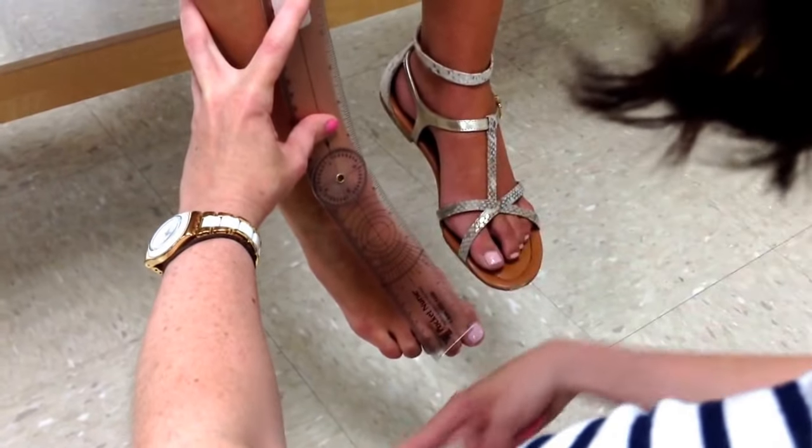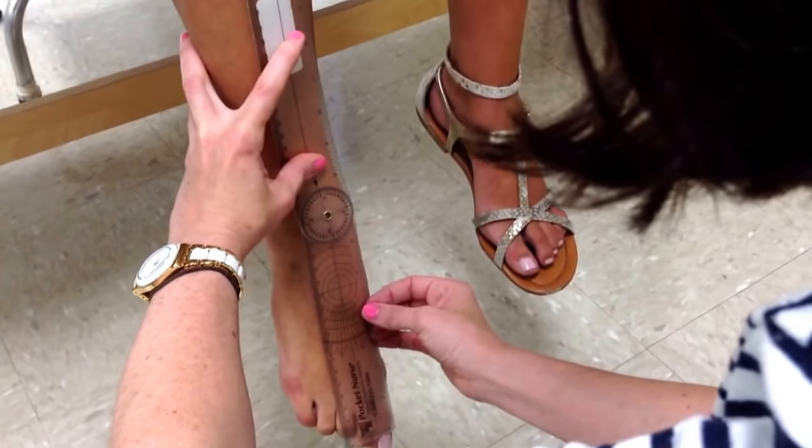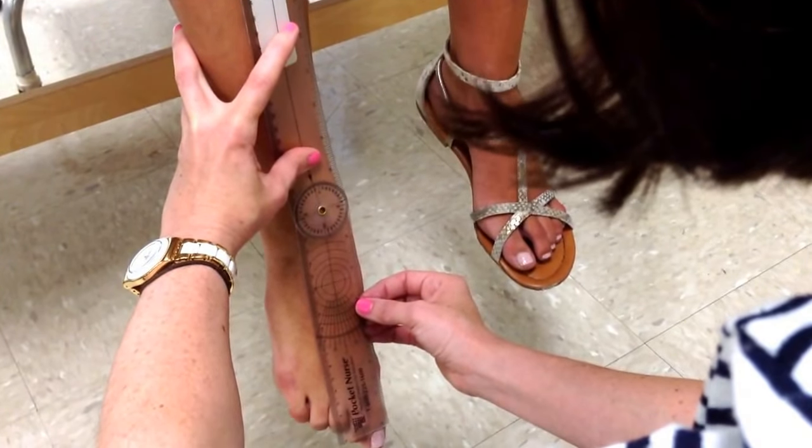For eversion: I want you to bring your toes out in the other direction. Again, the moving arm lines up with the second metatarsal. She's got about 10 degrees of eversion.